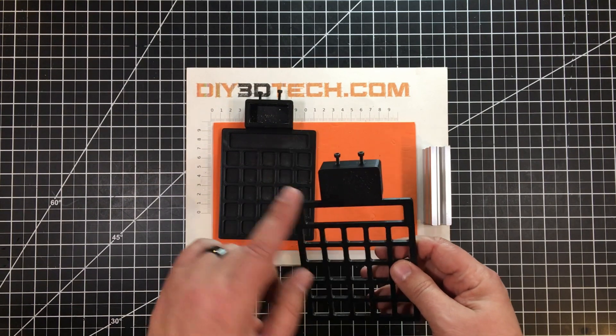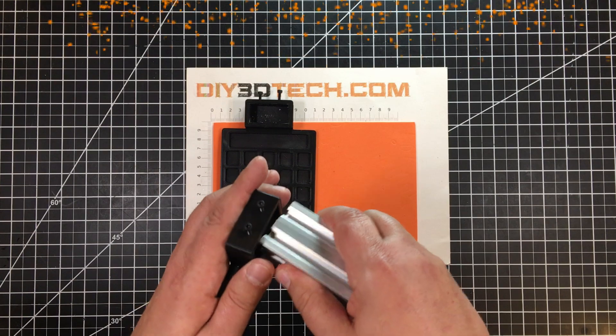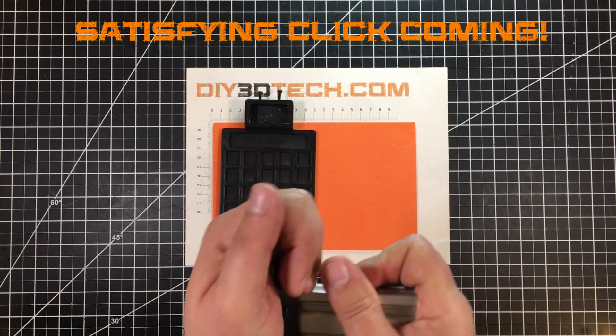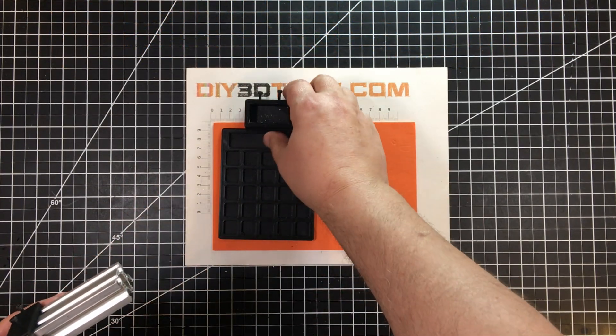I've also modeled in M3s over here. What we do is we take the 2040 extrusion and place it into the opening. It's a rather tight fit like the other ones, which is good.